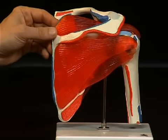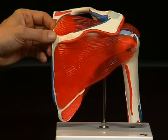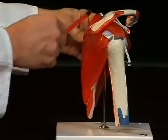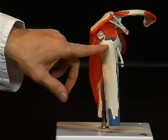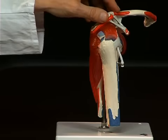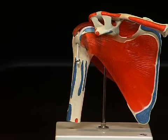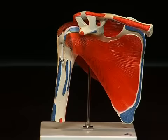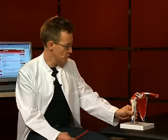Above the spina scapulae is the musculus supraspinatus, which stretches underneath the acromion right to the tuberculum majus of the humerus. There is a fourth muscle on the ventral side belonging to the rotator cuff: the musculus subscapularis, which attaches to the tuberculum minus of the humerus. Together, these four muscles lead to the head of the humerus, can move the humerus, and stabilize the shoulder joint.